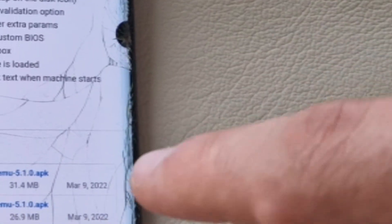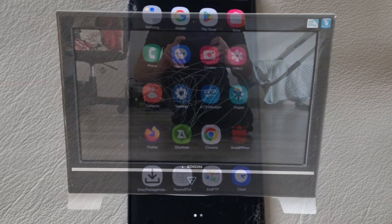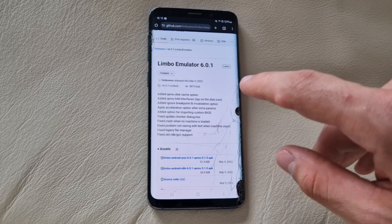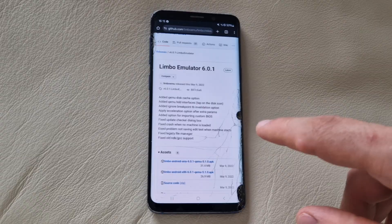Granted, this one in particular has seen better days, but this is a statement I think you're gonna hear a lot in this channel. And the devices aren't the only thing where that will apply. We're gonna use a PC emulator on this device — Limbo x86 will be our pick. Not that Android phones are oversaturated with PC emulators anyway.